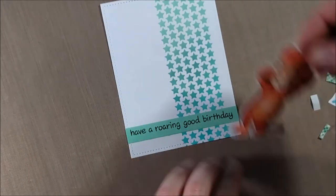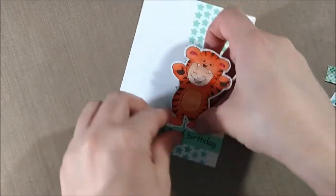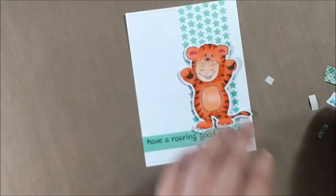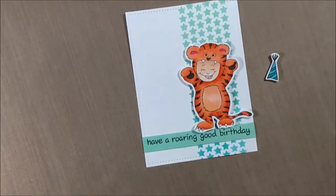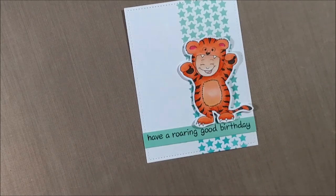I'm going to lay the tiger on top with some foam tape for a little bit of added dimension. When I did the stenciling I decided to offset it to the right a little bit, because things generally tend to look better slightly offset. It's harder when you try to center things because if you're not exactly centered it's more noticeable, so I'd rather purposely be off-center. Popping it up with foam tape also makes the fussy cutting more worth it.